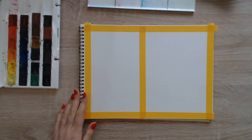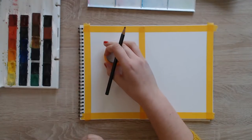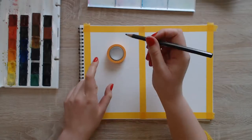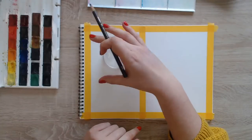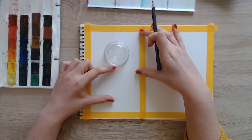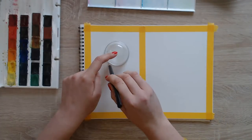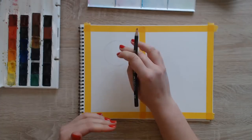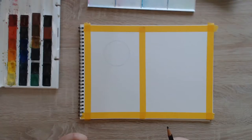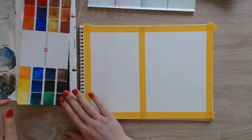For the lollipop you can use something round — maybe a washi tape roll or a bowl — or you can freehand it. I'll use this bowl. I'll place it somewhere halfway down the page, so here will be the lollipop stick. I'm going to trace it. You don't want to use a compass because you can easily damage the paper and end up with a hole in the middle. Hello to Sweden.